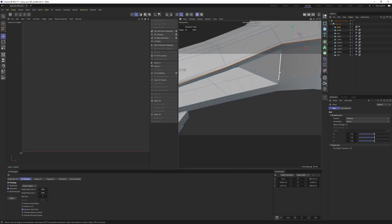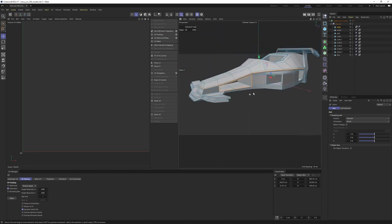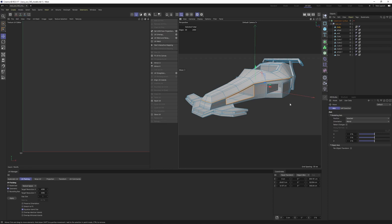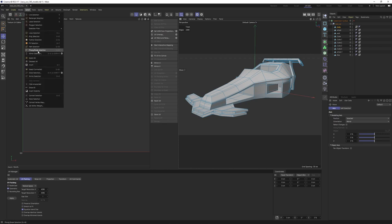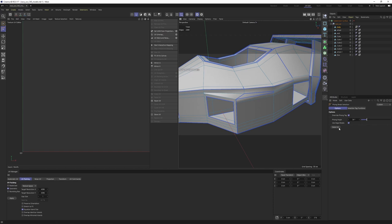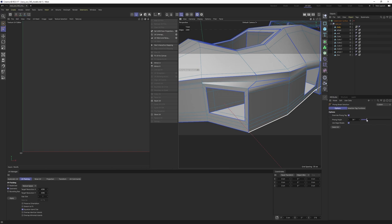You can do this manually by holding Shift and selecting edges, but it's time consuming. There's a shorter way: use 'Phong Break Selection.' First, deselect everything and make sure you are in Edge mode. Go to Selection > Phong Break Selection — these highlighted blue parts will be selected when I say 'Select All.' Before doing that though, I need to make some adjustments because the selections don't look very good right now. Let's increase that angle a bit.